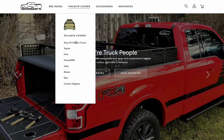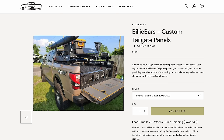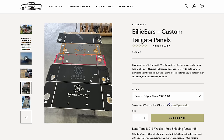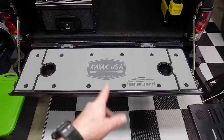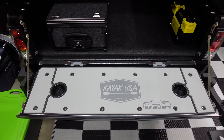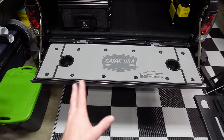These are available on the Billy Bars website — this isn't just something they do for people they know. Go to their website, look up tailgate covers, you can send them your logo, pick a design. I saw one where the guy had a topographic map cut into his and it looked really good. Go to billybars.com — they sell them for all kinds of different trucks, and if they don't have your truck, contact them.